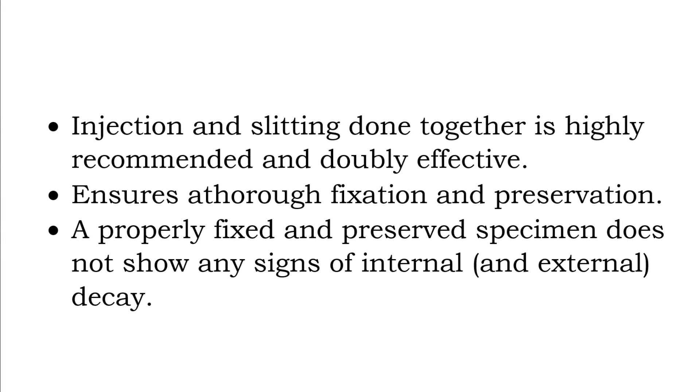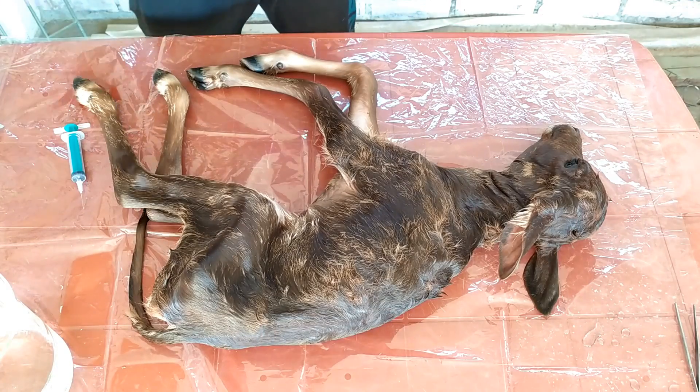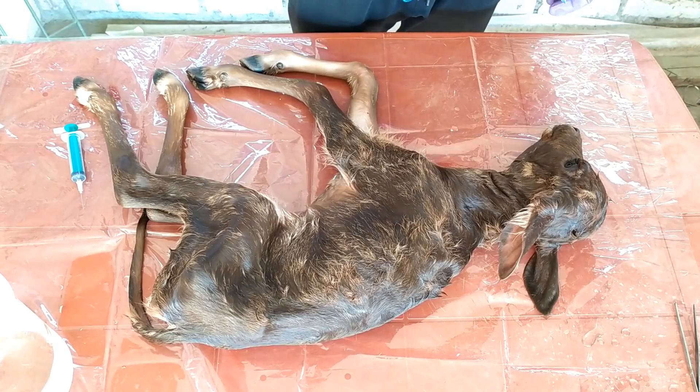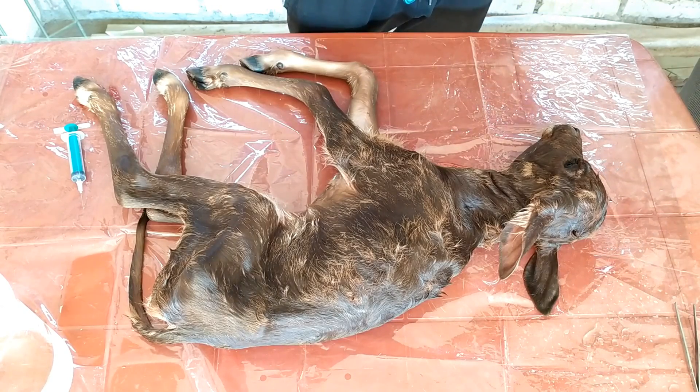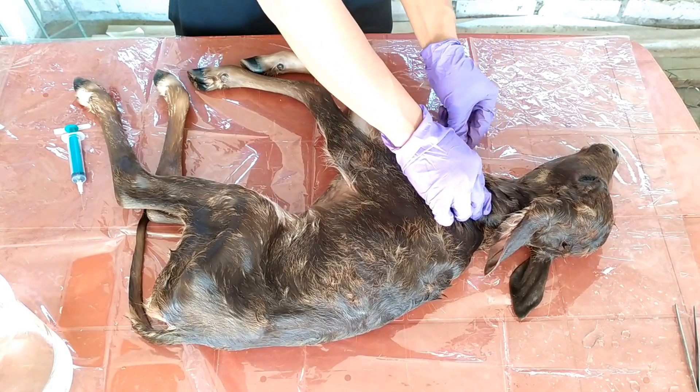When it comes to preserving larger specimens such as this, it is always a good idea to perform both injection and slitting of the specimen. This dual action ensures a thorough fixation and preservation of especially the internal parts of the organism, which are the most prone to putrefaction and rotting. Specimens are properly fixed and preserved if the internal organs do not show any signs of decay. Perform the injection and slitting step by laying the specimen on a sheet of plastic so that excess fixative dripping off can be collected and poured back into a suitable container, minimizing environmental spill. We start by making deep slits at several points throughout the body using a sharp blade or surgical scalpel.